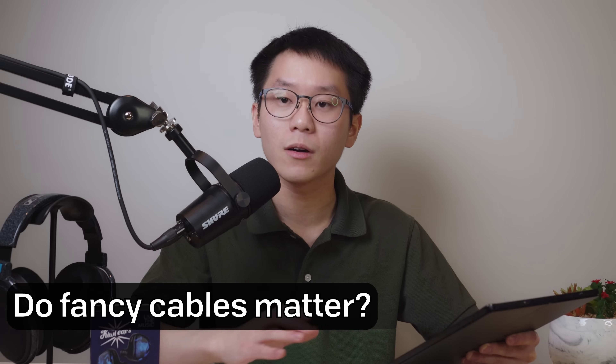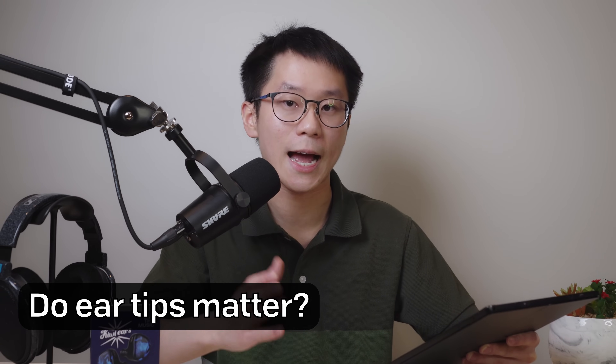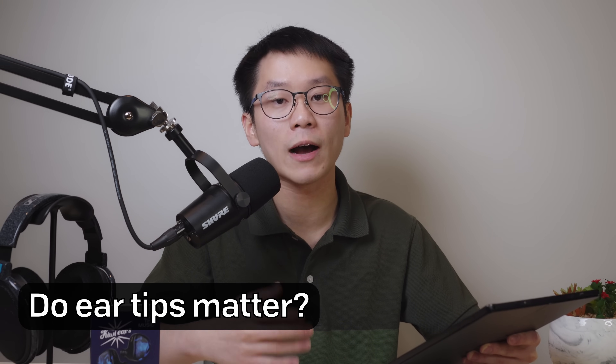Do fancy cables matter? Most of the time — 99% of the time — no. It just feels nice, so use whatever comes inside the box. Do ear tips matter? Yes, actually, they can matter quite a bit. But to start, use whatever comes inside the box. If you really don't like it, you can go with aftermarket tips later.